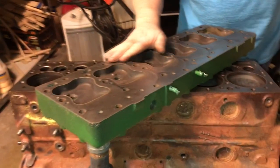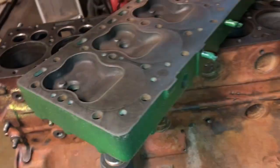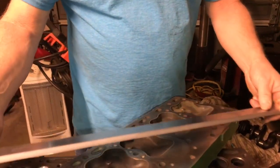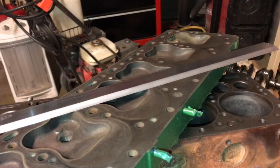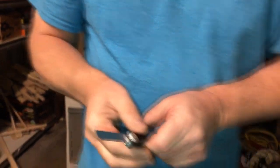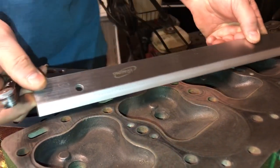This is the cylinder head, and Robert did an amazing job of cleaning it up so we can measure it. We need to check it for out-of-flatness to make sure we can put it back on. If it's too far out, it will have to be machined or sanded. Here is a precision machined straight edge, and we've got a feeler gauge — I have the three-thousandths gauge set out. We can't have any depressions greater than three-thousandths deep.